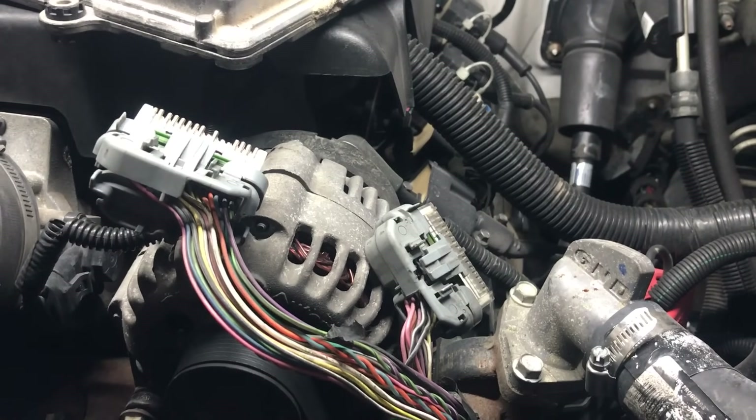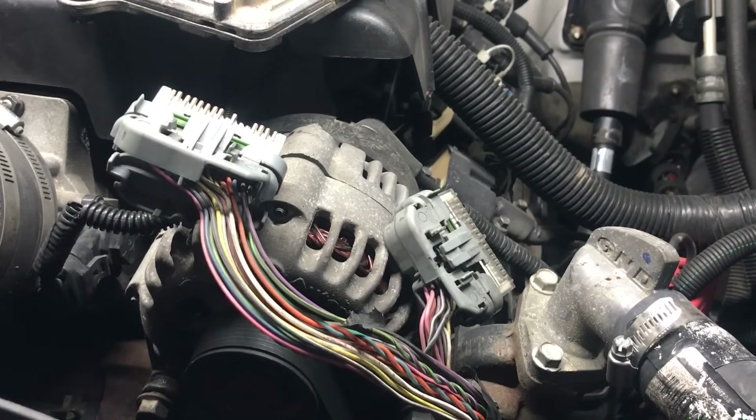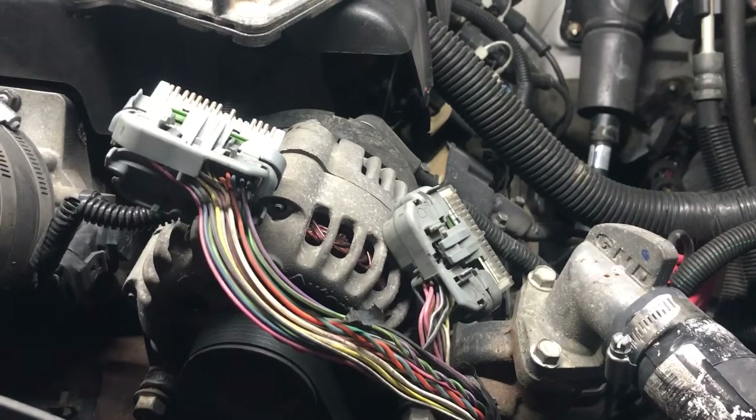Hey everybody, it's Eric here with GMFlash.com and Spartan Auto Works. Today I'm making a real quick video about Allison 5-speed transmission control module diagnosis.